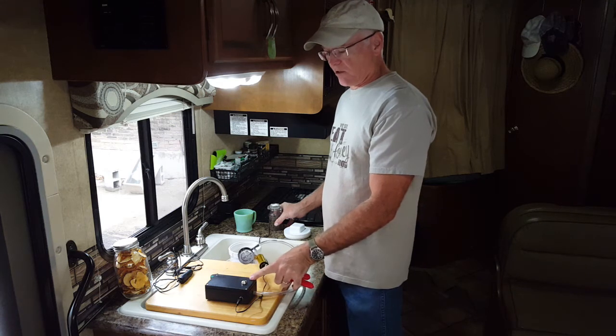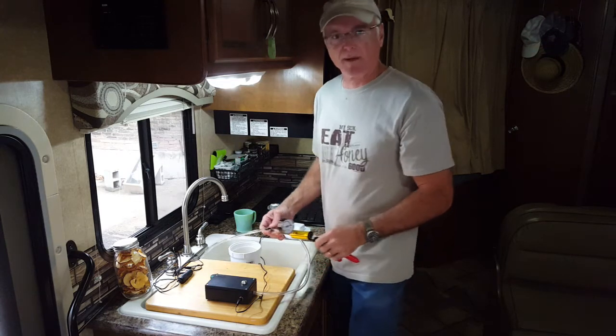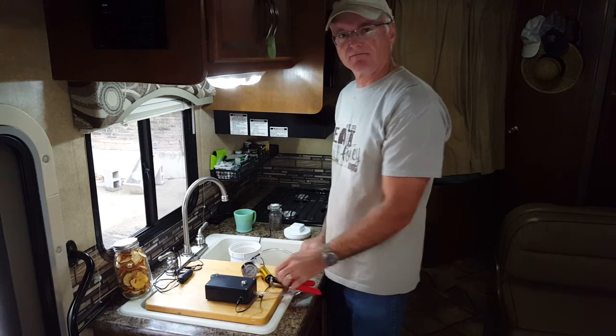I'm going to put it on my Etsy store, so if you're interested in it just check it out. The link will be below in the description. Anyways, that's all I've got. Thank you for watching. See you later.